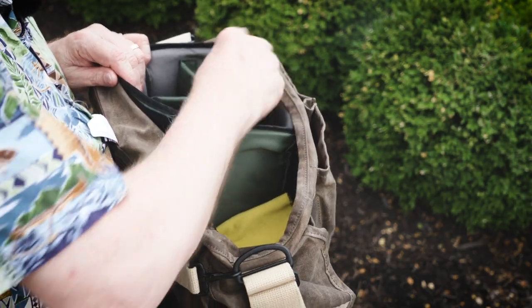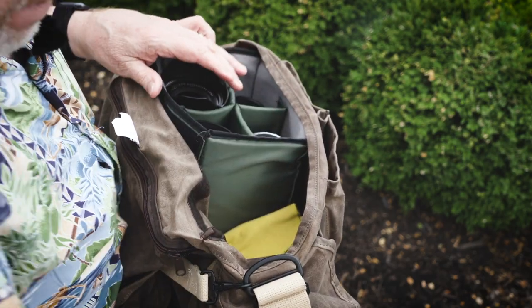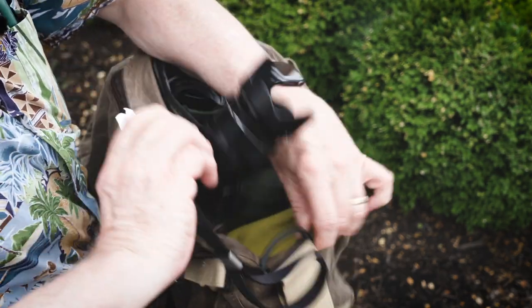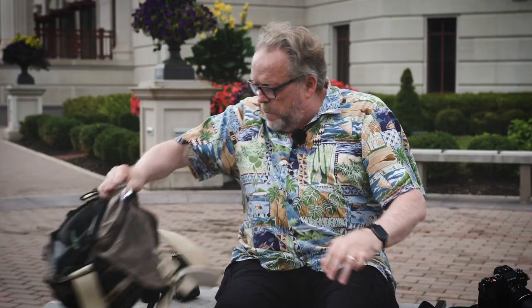So this is my kit. I can carry all that focal length coverage — 10 to 24 all the way up to 200 millimeter — with two primes, all in this one bag. So let's talk about the camera itself.